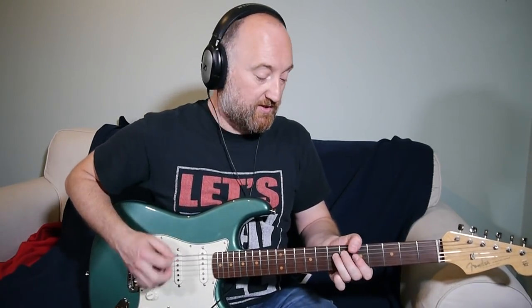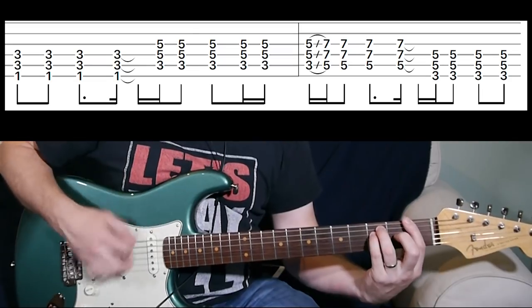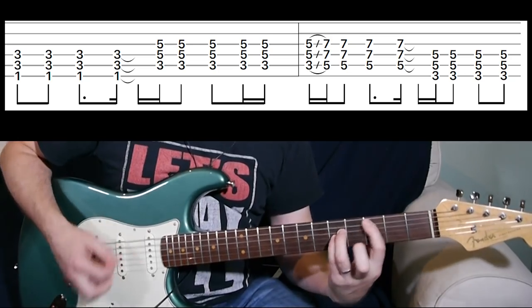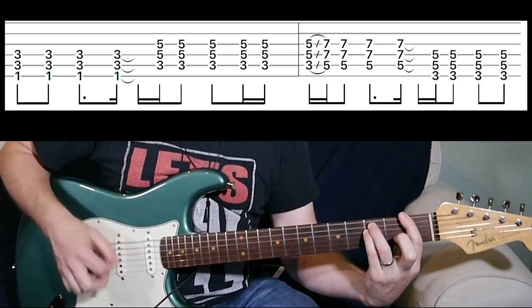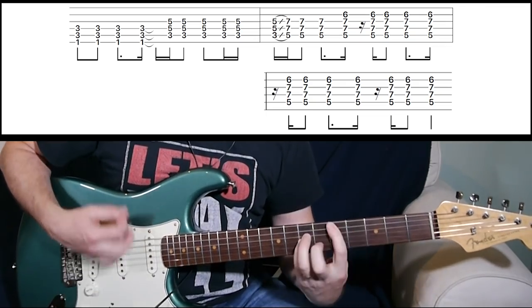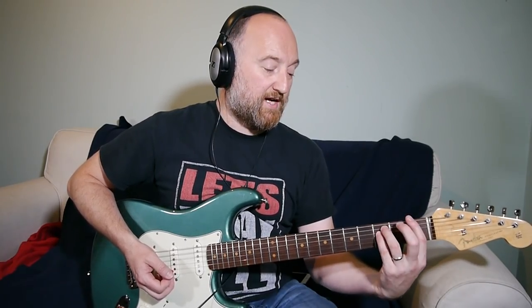Just before the chorus, it stays on the D, so the last phrase before the chorus goes like that, and then you're into the chorus. He stomps on his Boss DS2 overdrive, and I think if you go back to the bridge pickup it's going to sound a little bit more like it.